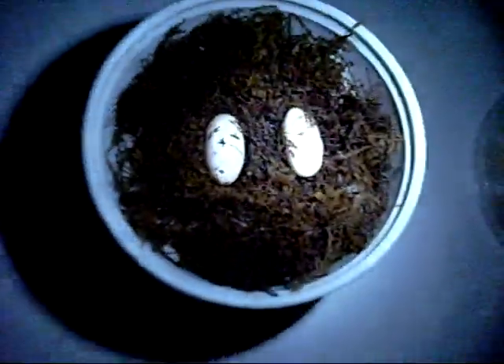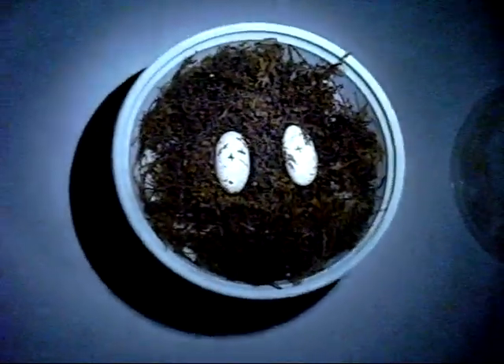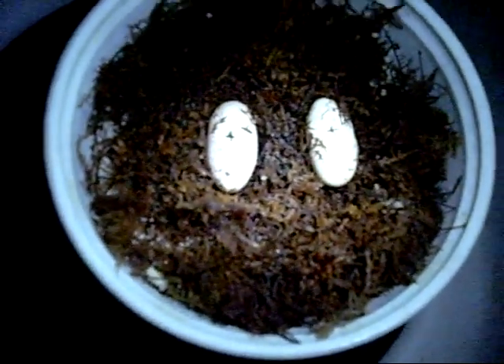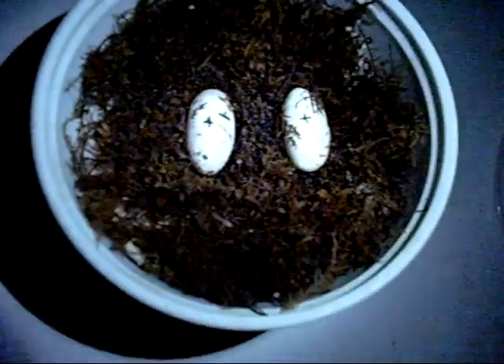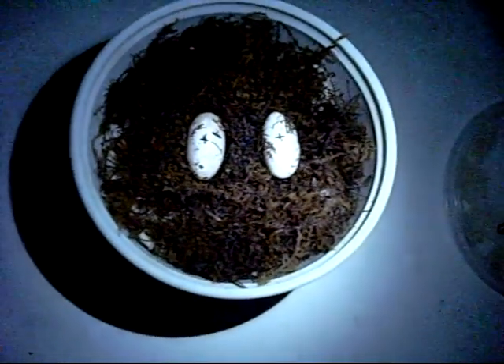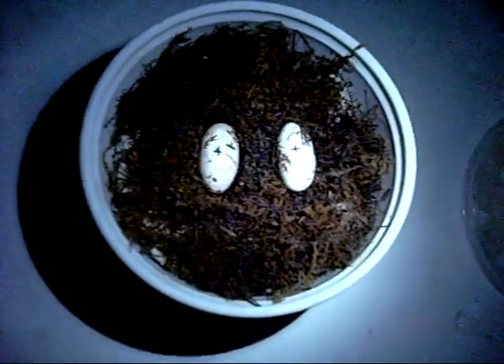They're doing good, they're growing. I'm keeping them at about 83 degrees for the first three weeks to get some females, and then I'm going to bump it up to 90 so they hatch faster. That's pretty much it.